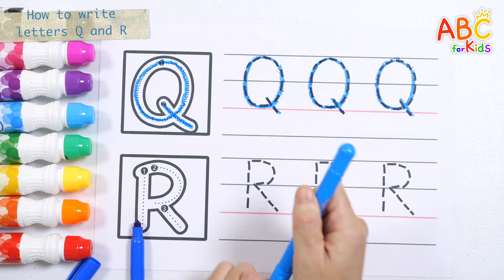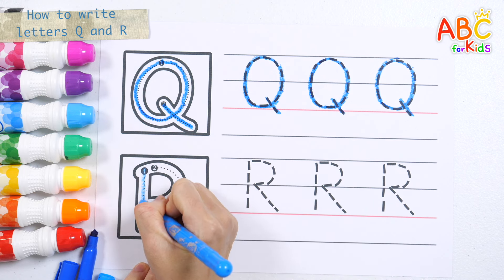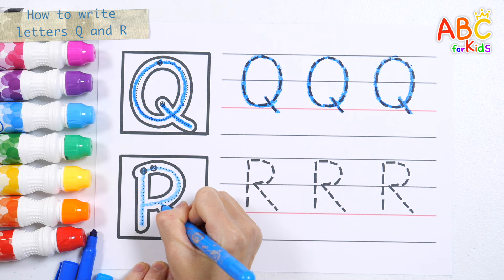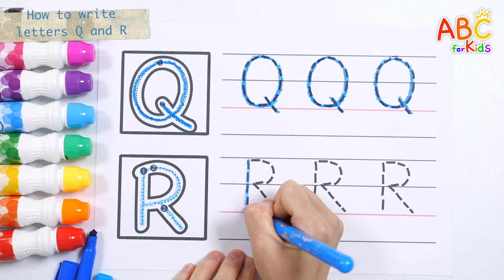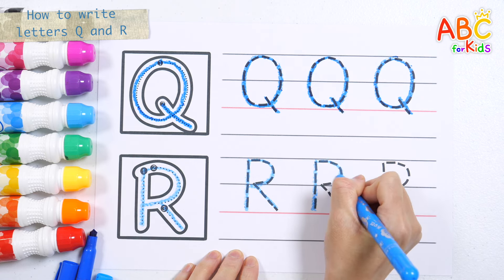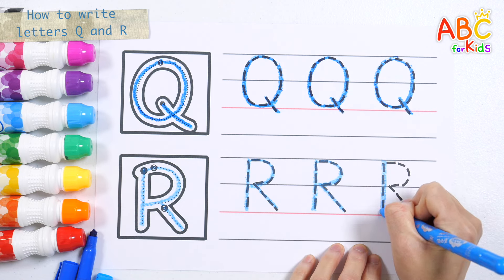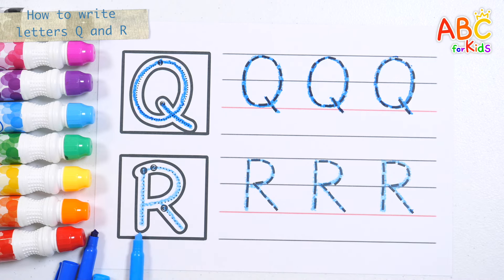Shall we write the letter R with a light blue pencil? R. Let's write the letter R three times. R. Great job!